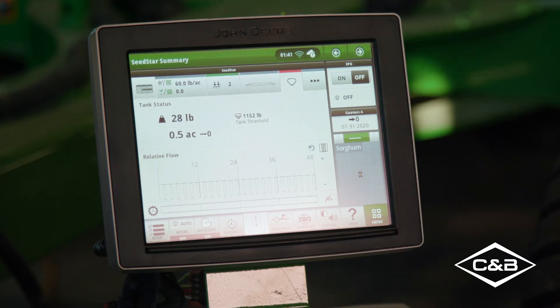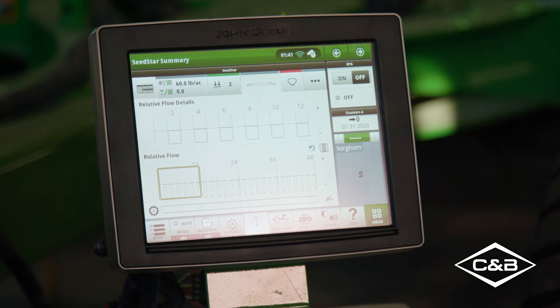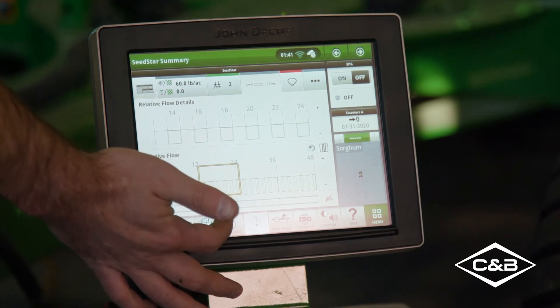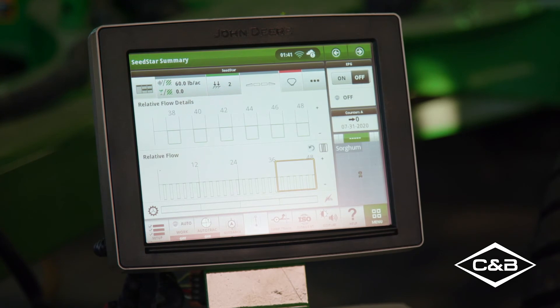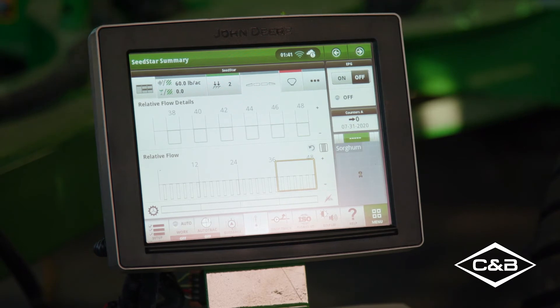The blockage monitoring system has also received an upgrade. We have come a long way from the days when the best we had was an alarm when a primary run gets plugged. Today N500C drills come with full run relative flow blockage, meaning you get to see changes to product flow across the entire toolbar so you can address a possible issue before a plug even happens. The blockage is integrated into the main run page so you don't have to go back and forth between pages or create a special home page to view your blockage along with everything else you need.